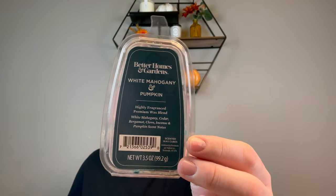I'm going to sort through these clamshells. Let's do non-Scentsy first and then finish with the Scentsy. The first thing I finished was from Better Homes and Gardens — White Mahogany and Pumpkin. This is shaped like a pumpkin clam, super cute. Notes: white mahogany, cedar, bergamot, clove, incense, and pumpkin. This was from Walmart — a friend gifted me a ton of Better Homes and Gardens clams and I'm just trying to work through them.